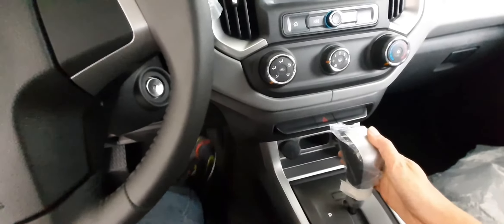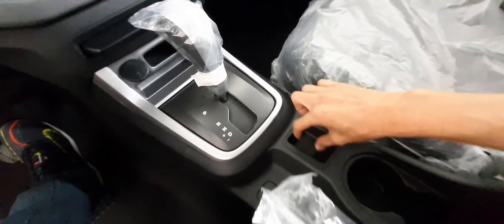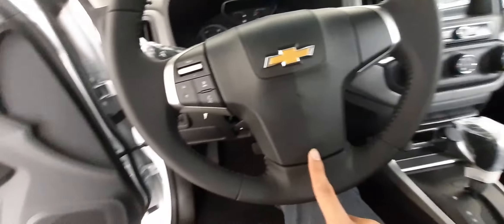Dito naman yung ating shift knob na may silver accent siya dito. Meron siyang P, R, and D plus and minus. At meron din siyang shift lock. Meron din tayong 2 cup holders dito. May mali tayo dito na storage at yung ating handbrake — black din dito. Meron din tayong armrest na soft leather. Buksan natin — at meron pa rin itang USB and auxiliary. Meron tayong airbag — dual airbag yan.